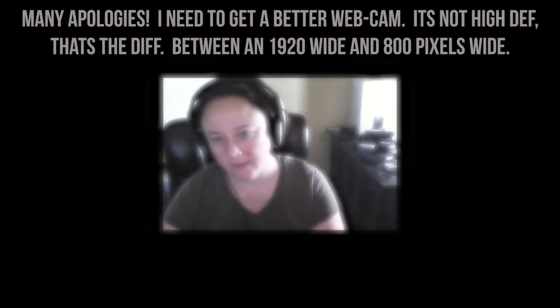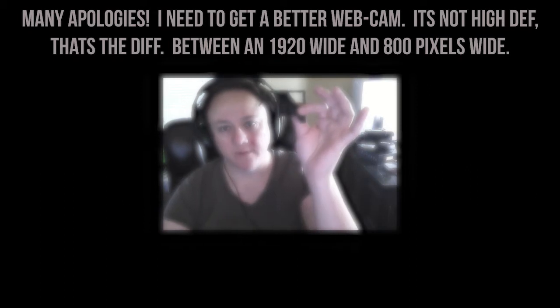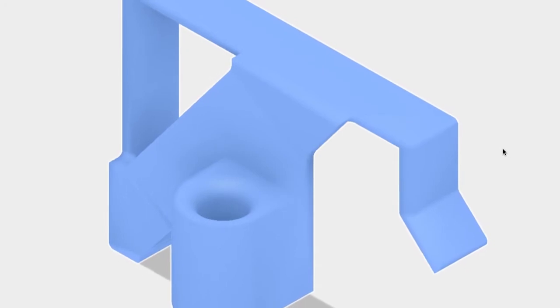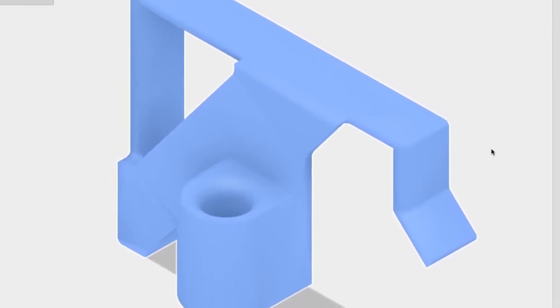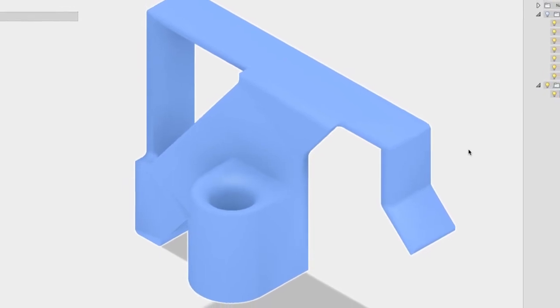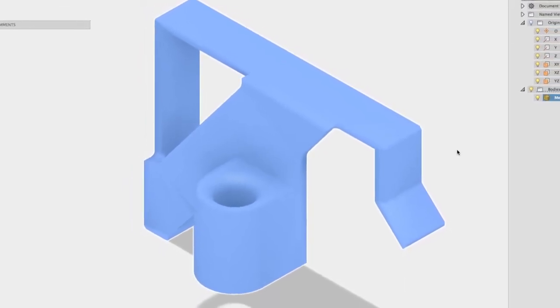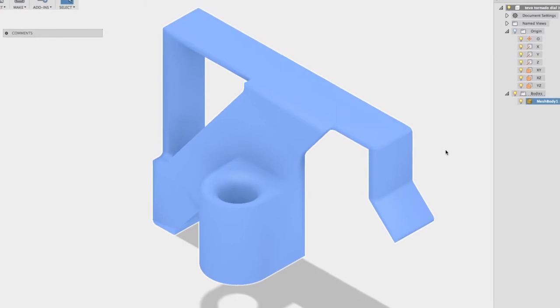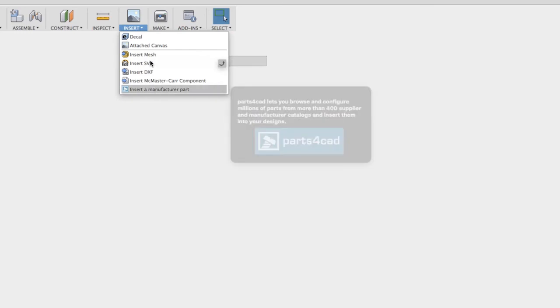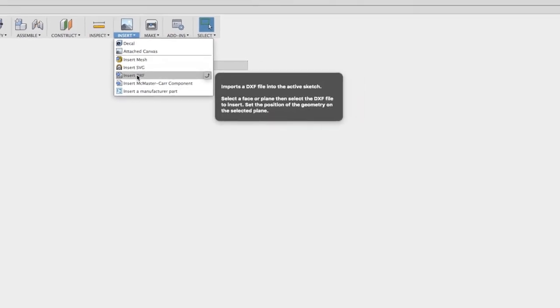I used Fusion 360 — I brought the original file in and built it from geometry. It's parametrically shaped inside Fusion 360. I've created this file and I'm going to make it available on Thingiverse as a remix. I'm going to show you exactly how I did it. If you're not familiar with Fusion 360, you can import files — I initially inserted a DXF file.